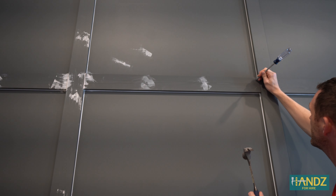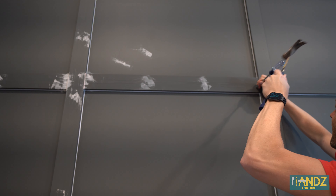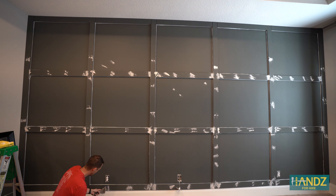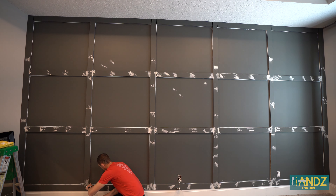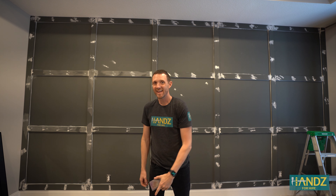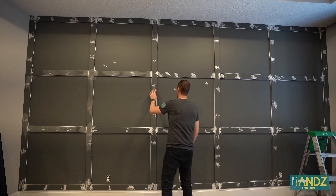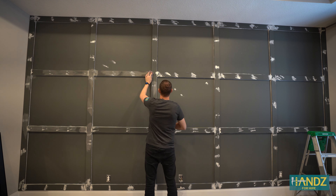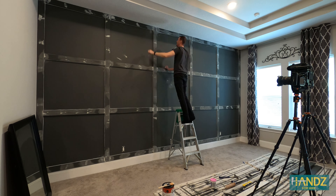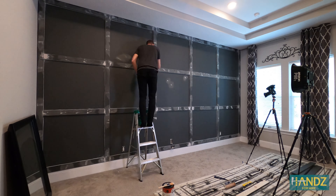Today is all about spackling and filling in all the remaining gaps. We're using DAP Dry Dex — it goes on pink and dries white, so it's a really nice product. We want to fill all the gaps in between boards and all the little nail holes. For nail holes, go across at about 45 degrees. I had forgotten to turn my air compressor back on, so it ran low and didn't pump a few of those nails in far enough — so I'm just coming up to them with a hammer and screwdriver to set them in a little bit.